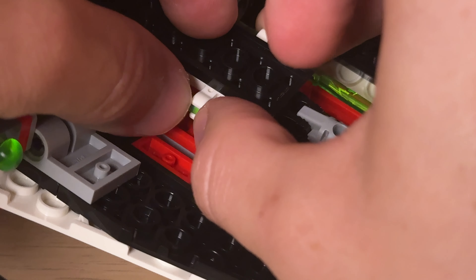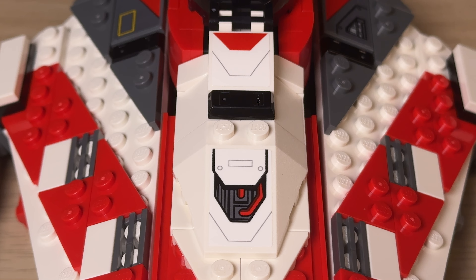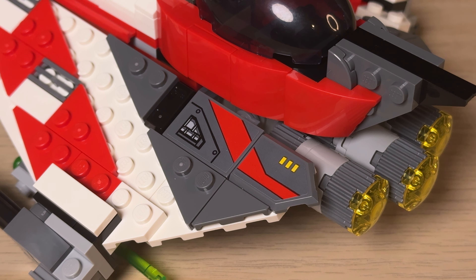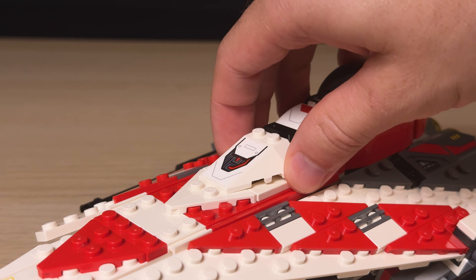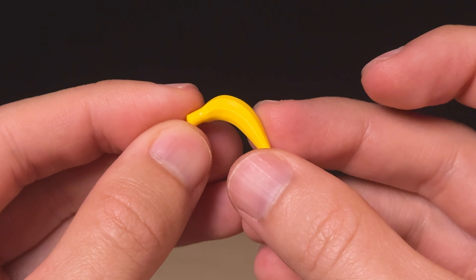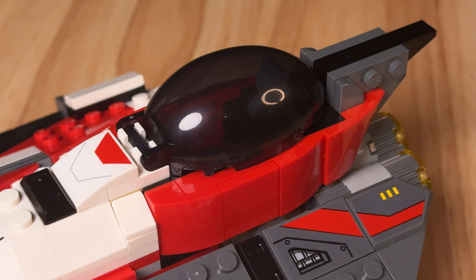The area around the cockpit looks really good too. We get two stickers to the front for extra detail as well as two more on each side of the cockpit. Usually we get an astromech in the mid section, but instead we get a little hidden compartment with a banana and blue milk — you can really tell that LEGO understands the tone of this set.